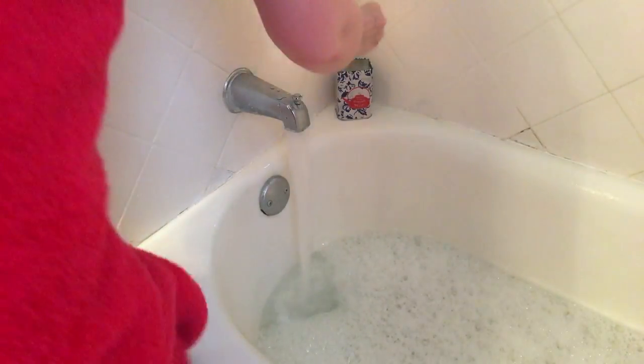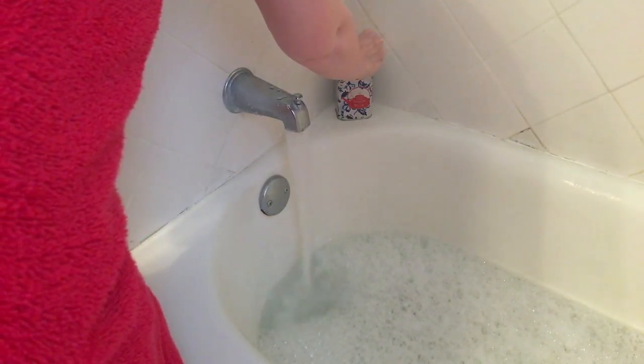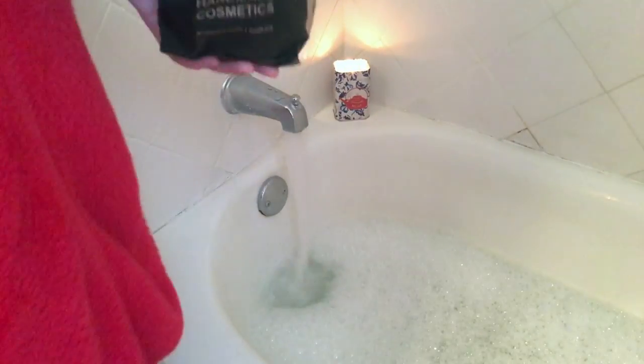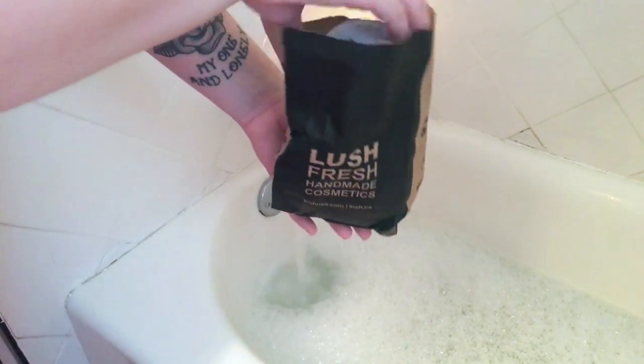I have these really cute little matches that are mermaids — I got them at some local store but you could probably find them online. Once I'm done with that I'm just gonna throw in a bath bomb. I have the blackberry bath bomb today, which doesn't fizz all that much, but it does have a little piece of cloth inside it that says 'boom boom,' so when it's done fizzing you get to find that in your bath, which is super cute.